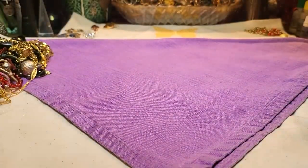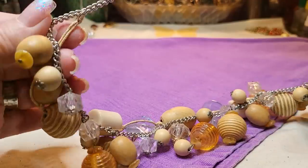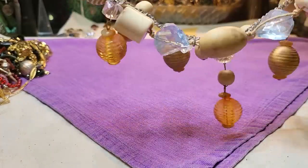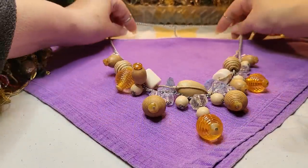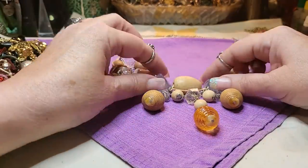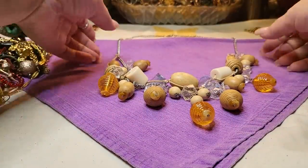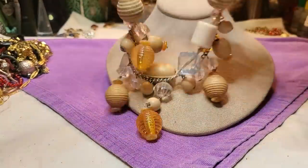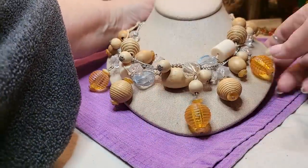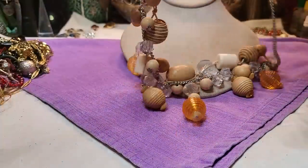We've got a wooden necklace on a silver tone chain with a lobster claw clasp. These are all wood in the center, and the others are acrylic. I'll show you what it looks like on the display — very different.